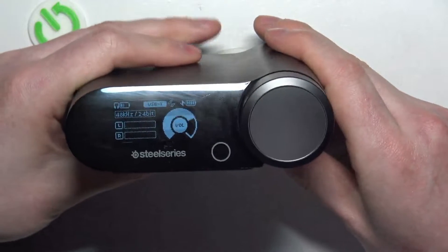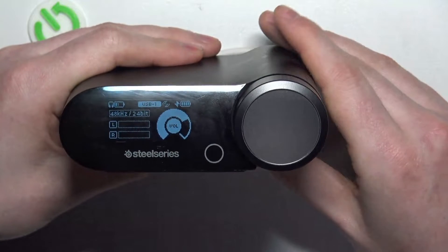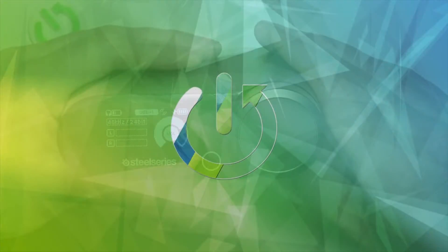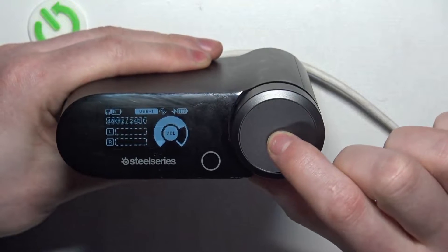In this video I want to show you how to adjust the transparency sound in the Arctis Nova Pro wireless headset using the base station. To do this, you'll need to click and hold the wheel on the base station.